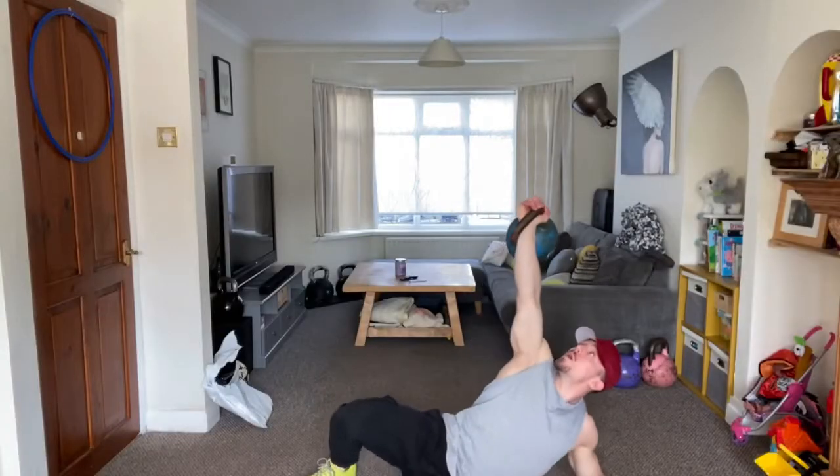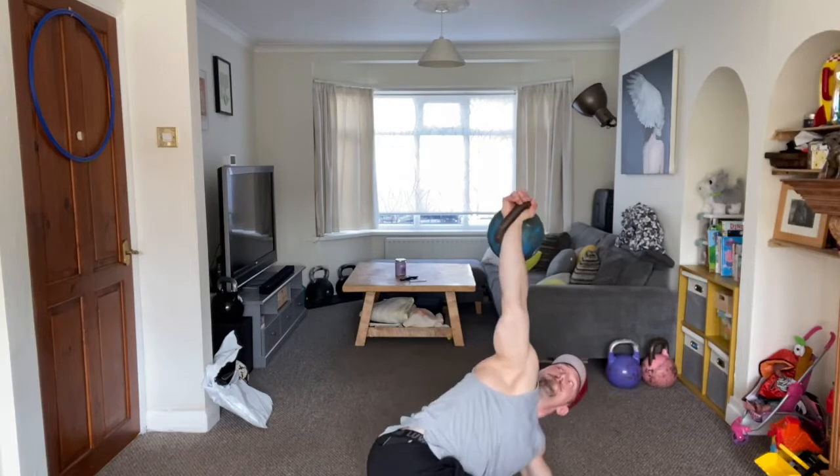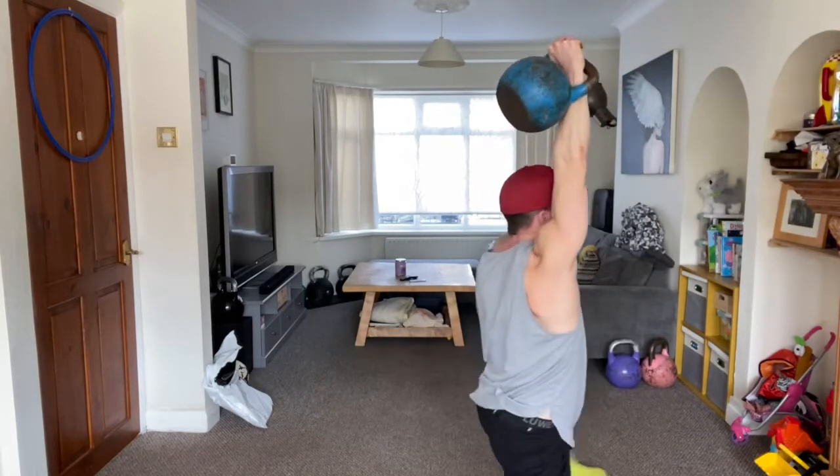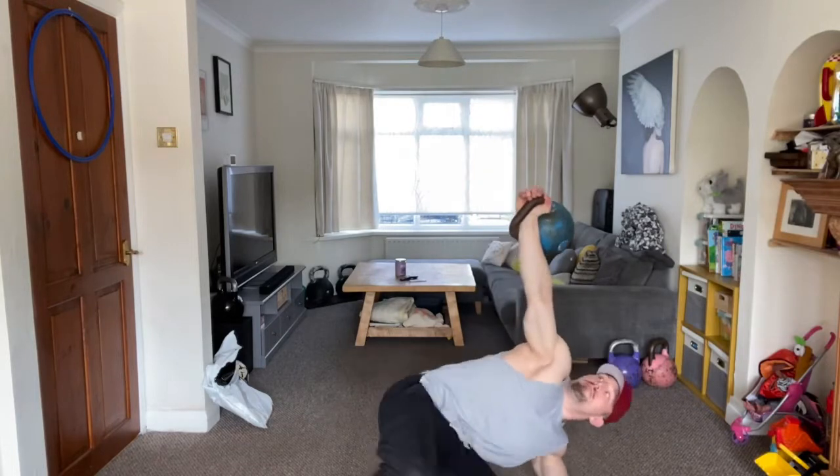The next version of a Turkish Get Up I'd like you to consider is the Step Over Turkish Get Up. This version is going to massively favor improved thoracic mobility in the way that you include the Turkish Get Up in your program.